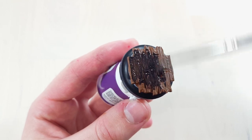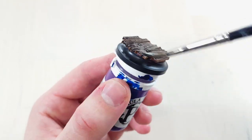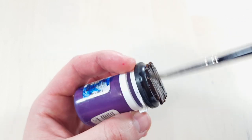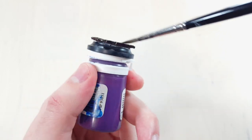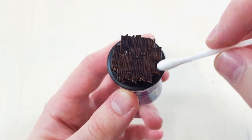Once this has dried, add a 50-50 mix of black and mixing medium, then use a cotton bud to remove any excess paint.